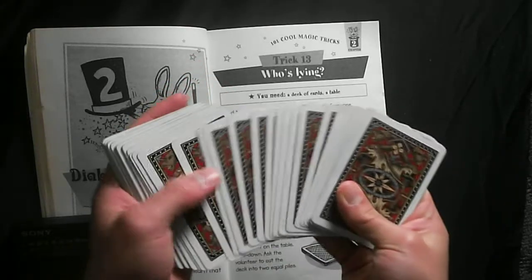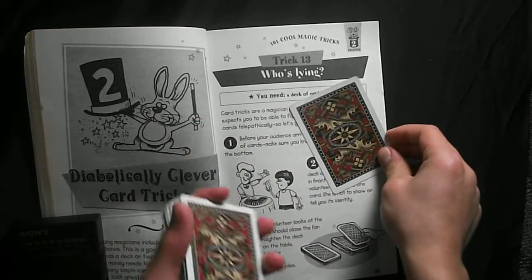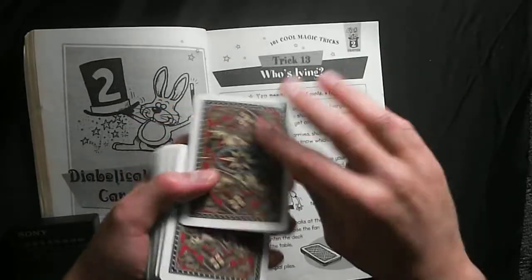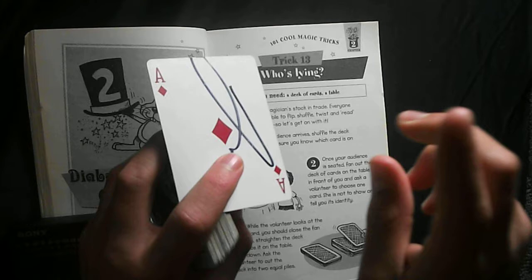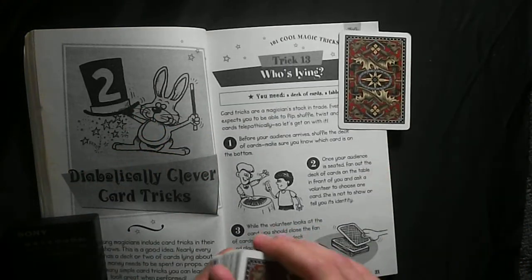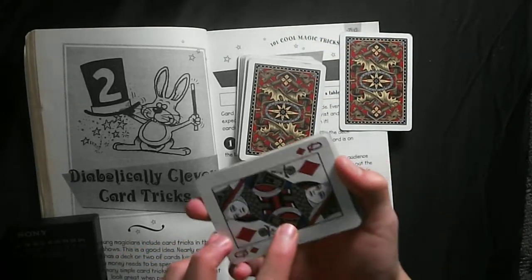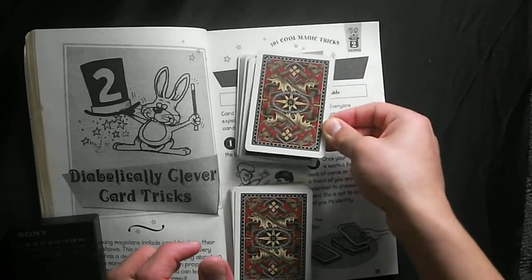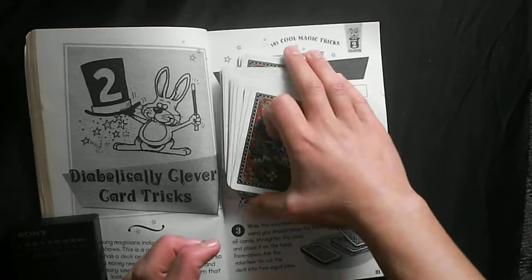They say fan out the cards and get a member of the audience to select a card — tell them not to show you what it is. In this case I can see it's the ace of diamonds. Then they say cut the deck, and remember the card that was on the bottom.